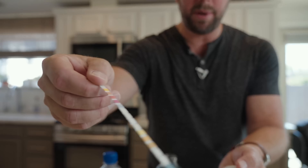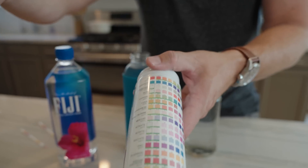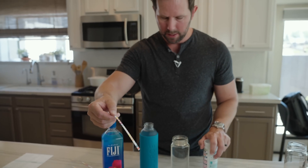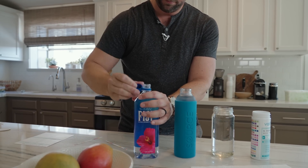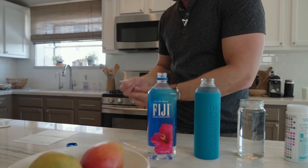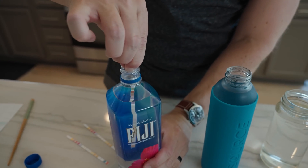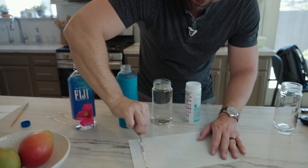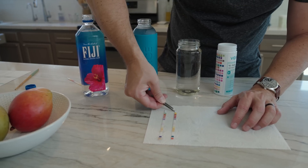We're gonna dip these little strips in there for two seconds and then compare them. Really what I'm looking for is pH, lead, iron, and any other things you don't want in your water — stuff that'll affect taste or could actually be harmful. So here goes. I'm gonna take my strip, careful not to touch it, and dip it in for two seconds, swirl it around, pull it out, shake off the excess water. There is your source hydropanel water. There's actually quite a bit of difference there — look at that one in the blue.